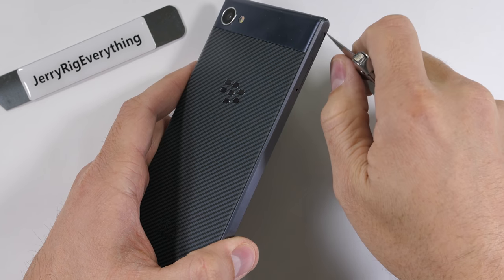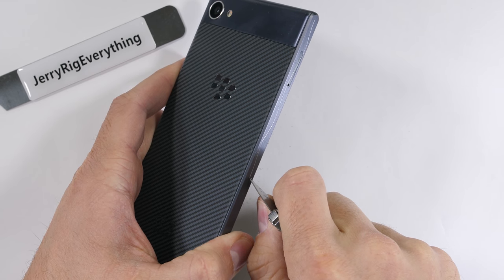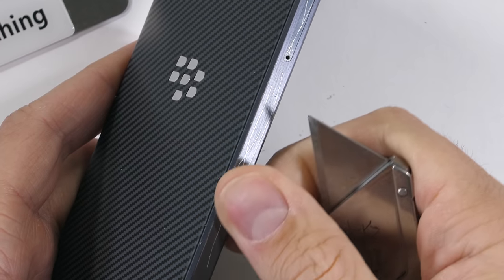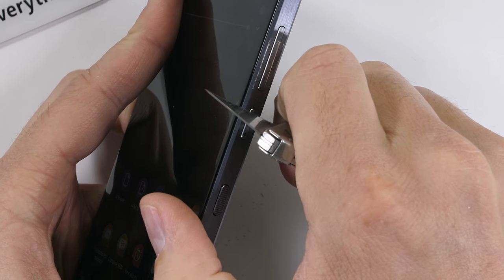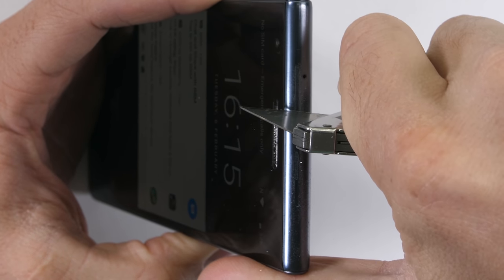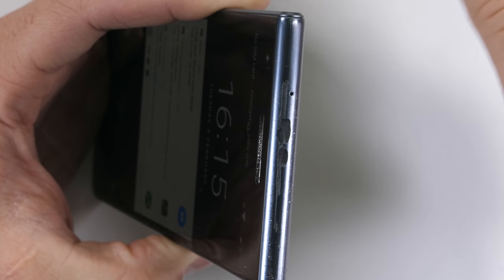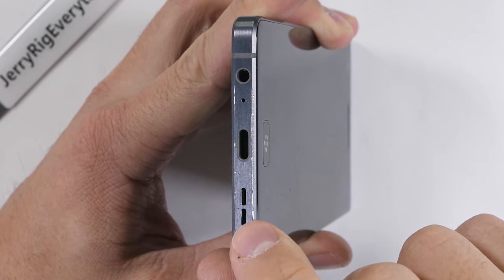BlackBerry comes in all your favorite colors if you like black. The sides of the phone are made from aluminum. Flipping it over to the other side and checking the buttons, we get more metal on the volume rocker, the power button, and the button that Bixby wishes it was. Down at the bottom we have more metal next to that USB-C slot, and thankfully a headphone jack — it's almost like someone at BlackBerry was listening to customers when they made this phone.